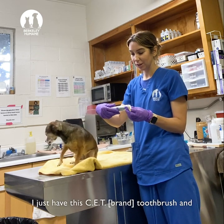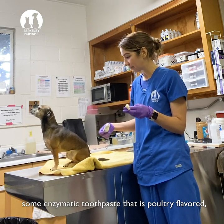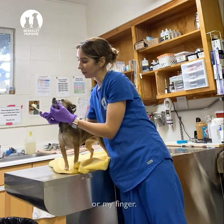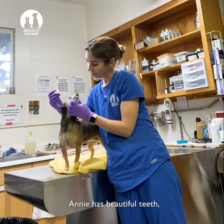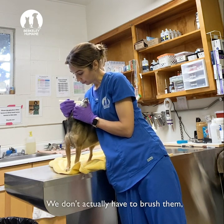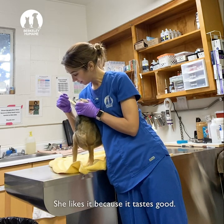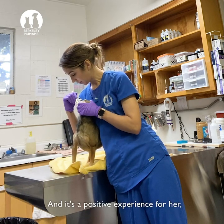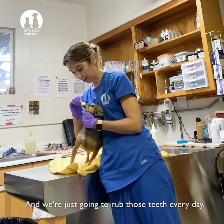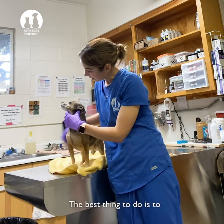I just have a CET toothbrush — it's an enzymatic toothpaste that is poultry flavored — and I put it on a toothbrush, but I could also put it on a q-tip or my finger. We're just going to coat the teeth with it; we don't actually have to brush them. She likes it because it tastes good and it's a positive experience for her.